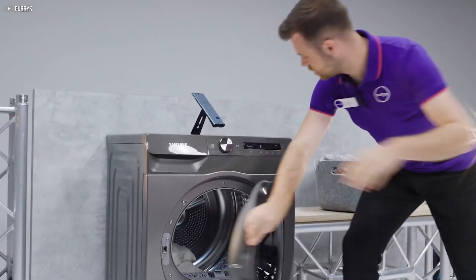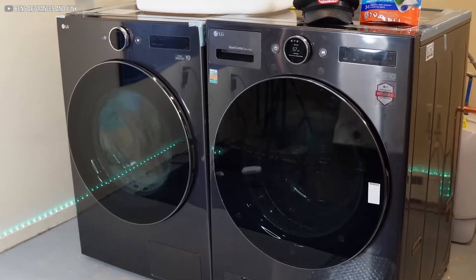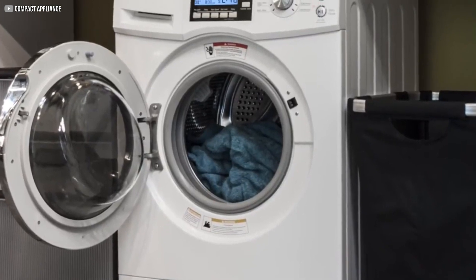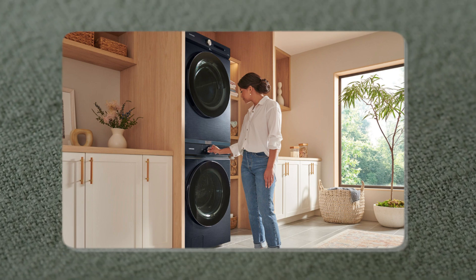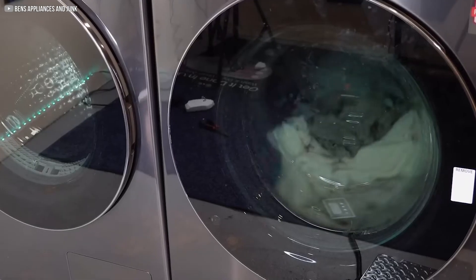Heat pump dryers blend innovation and efficiency to reshape how laundry is done. Though not perfect, their ability to save energy, reduce environmental impact, and fit into modern homes makes them a powerful alternative to traditional dryers. As technology evolves, these dryers will likely become more accessible and capable, meeting the needs of diverse households. For anyone seeking smarter, greener home appliances, heat pump dryers offer a glimpse of the future, quietly working behind the scenes to save energy and protect the planet, one load of laundry at a time.